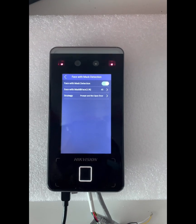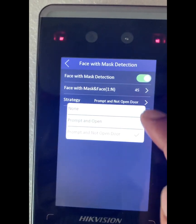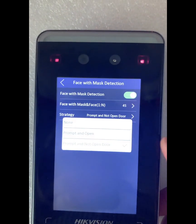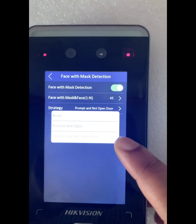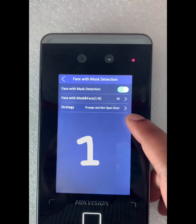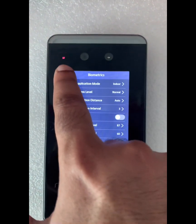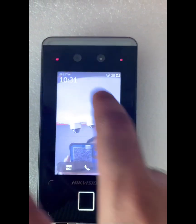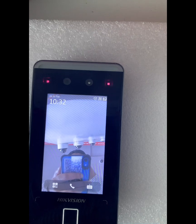The options available are: None, which means no face mask requirement; Prompt and Open; and Prompt and Do Not Open. Currently, 'Prompt and Do Not Open' is selected, meaning it will not open the door. Let me click back and demonstrate.